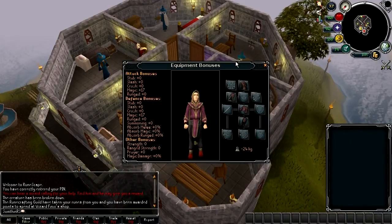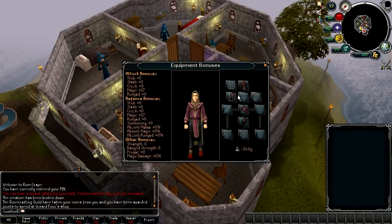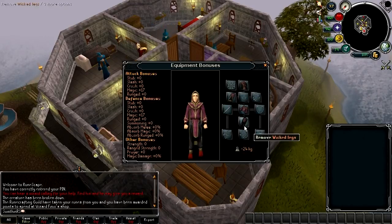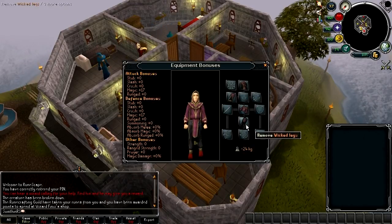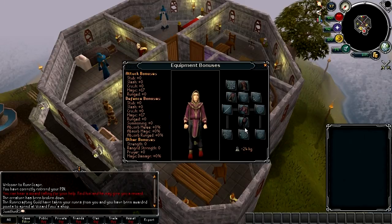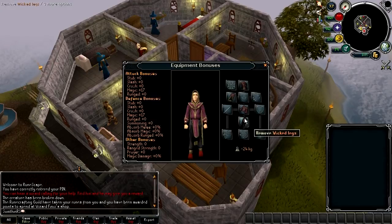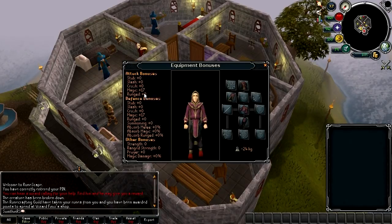Looking at the stats for the full set, it reduces your weight by minus 24kg. The cape is actually now the lightest cape in the game, beating the Spottier cape. However, the Wicked Robe Top and Wicked Robe Legs are unfortunately not the lightest items, because the Agile Legs and Agile Top are still the lightest items in the game, and the attack and defence bonuses aren't really anything to be too excited about.